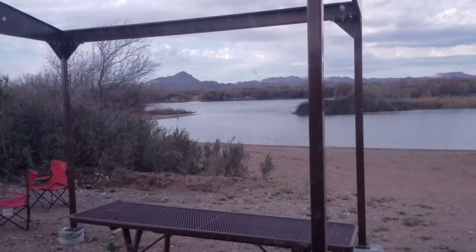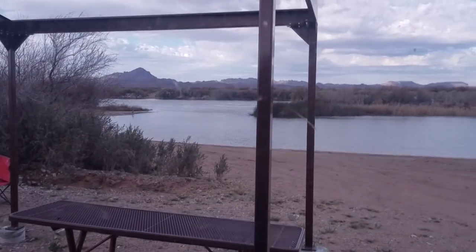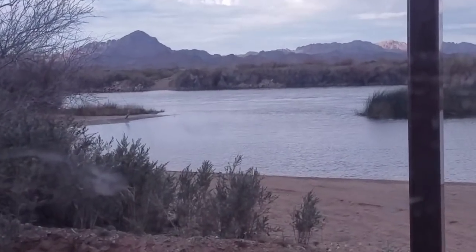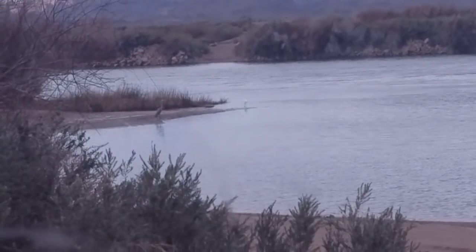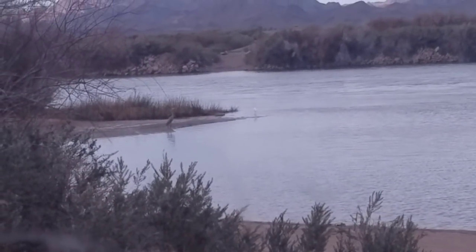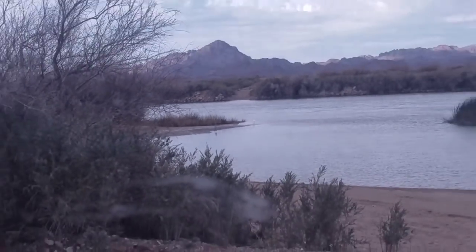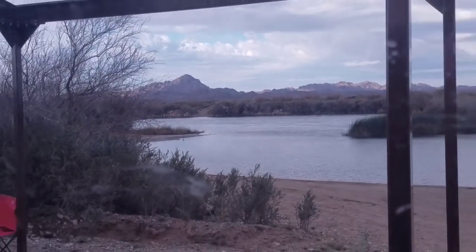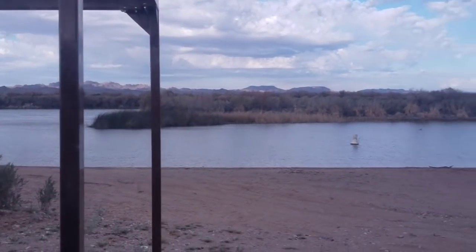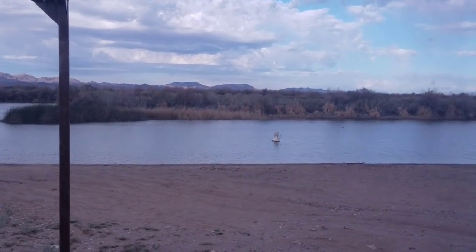Good morning y'all. I am waking up — look at my view this morning. Can you see out there? See those two pretty birds? There's a blue heron and an egret. They're kind of far away, but it's a beautiful view today. I'll walk you around and show you the beach in a little bit.